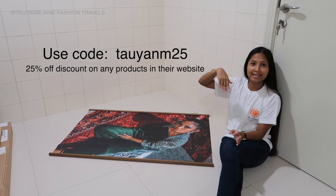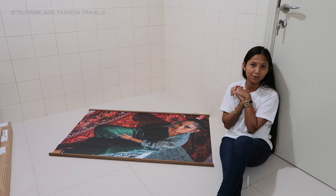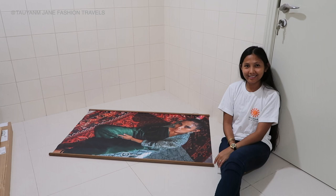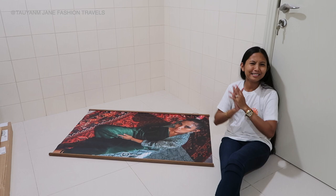All the links and all the information are in the description box below. I'm really recommending them if you're still thinking twice. This is the second time I got my picture — a gigantic picture from them. My last order is also in the description box below if you want to check it out. Use my code taoyanm. Thank you so much, photowall.com. I hope you guys liked this unboxing. If you ordered and do your own unboxing, please tag me — I want to see all your orders and the photos that you printed or whatever creative ideas you ordered from photowall.com. Please tag me, I would love to see all of them.